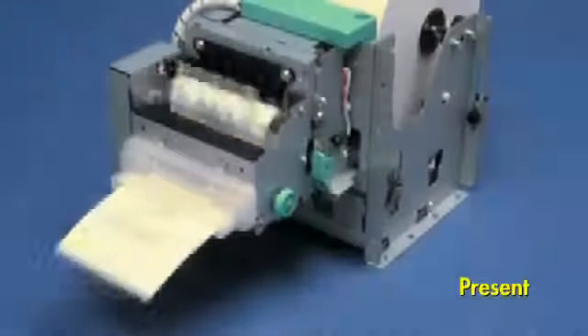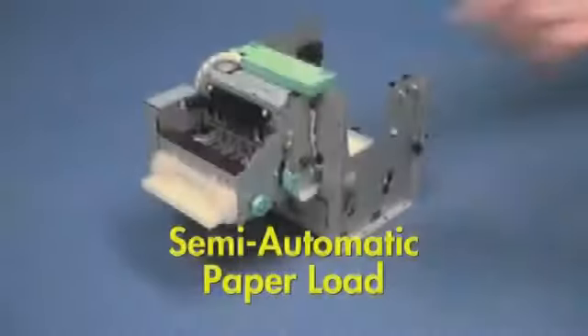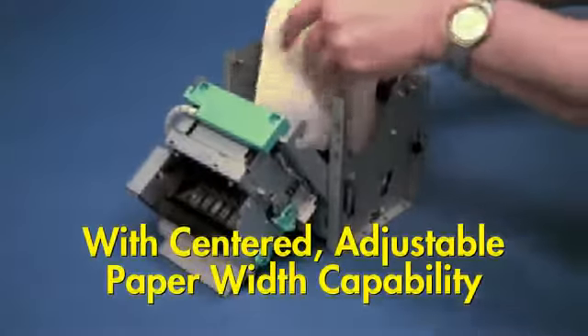The Star TUP-500 also includes a capture feature to clear documents left in the presenter. The TUP-500 provides semi-automatic paper load with centered adjustable paper width capability.